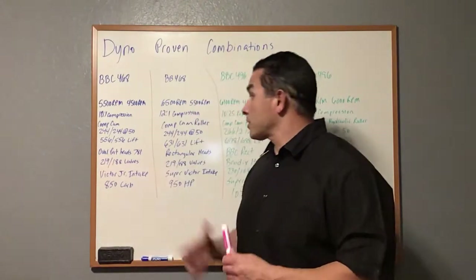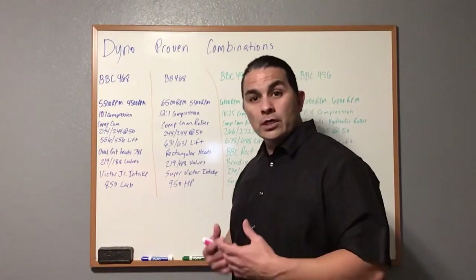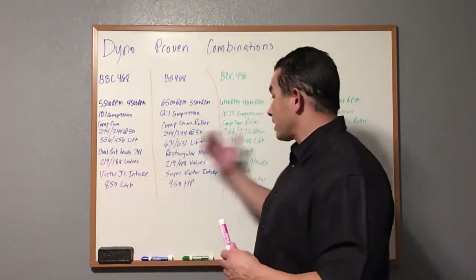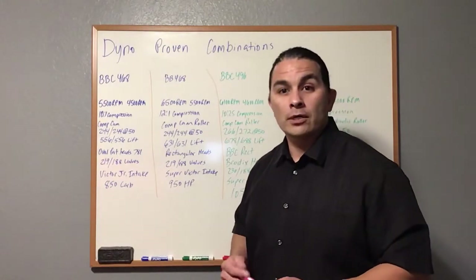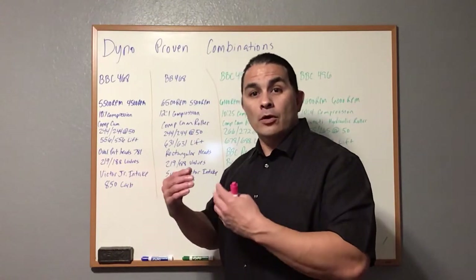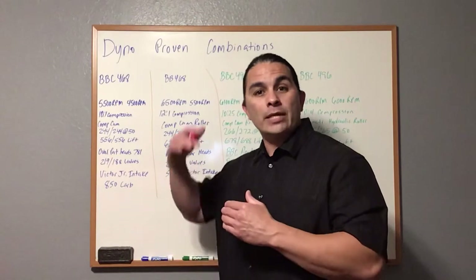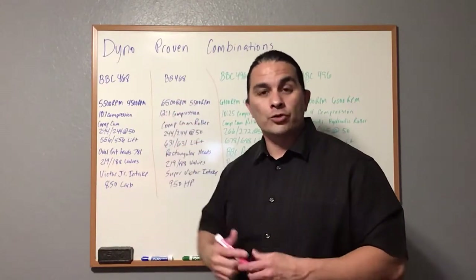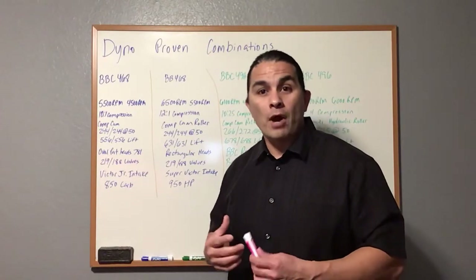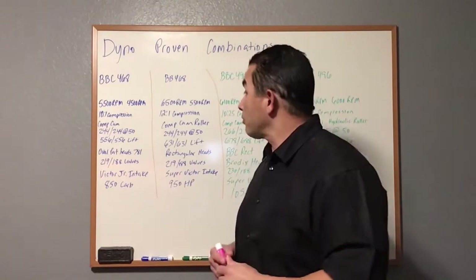Depending on what you're going to do — muscle car, truck, street rod, whatever — you can decide which one is better for you. Look at the RPMs: the higher the RPM, the less street-drivable it is, because you're trying to reach that RPM from a light to light, which isn't very far. If you're looking for a quarter-mile build, it's going to be the solid roller one.